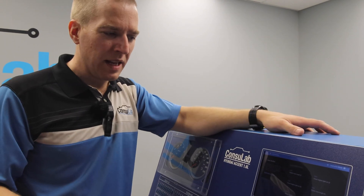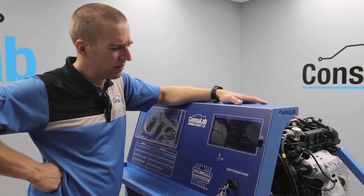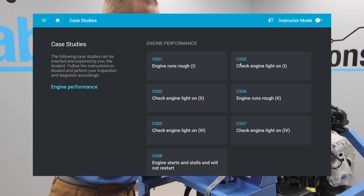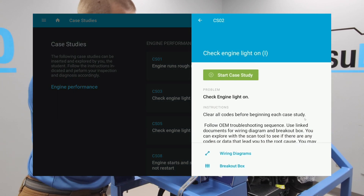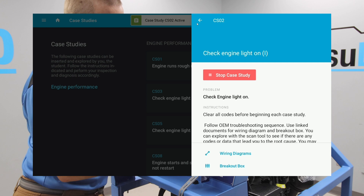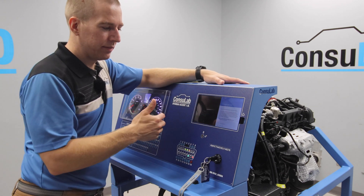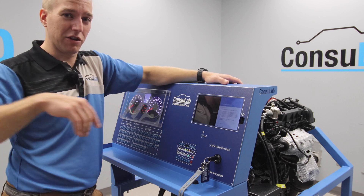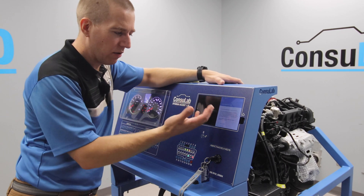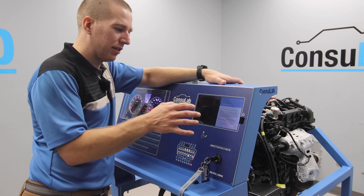This is pure magic, because now instead of you as the instructor having to be over the student's shoulder — come over, play with the fault box — you could simply say to your students: 'Today I'd like you to do case study CS02.' We'll fire up the engine and click on the case study and it says start the case study. What just happened? We've got a check engine light on, extended crank — clear the codes before beginning each case study. This is your student that just created this problem live. You as the instructor don't even need to be right here — you could be six feet, two meters, you could be in the other room. Now the student can go through following the OEM diagnostic troubleshooting procedure and find what the problem is. We give them the effect and they go and find the cause.